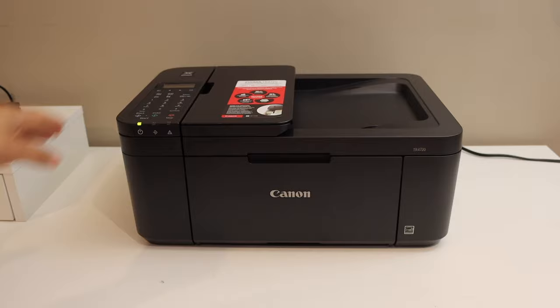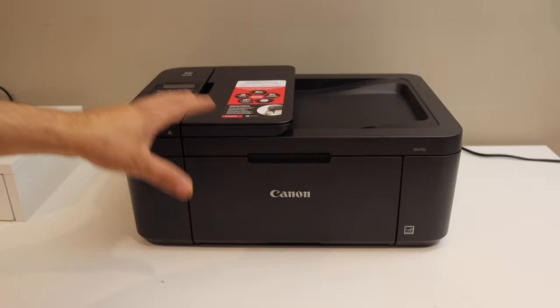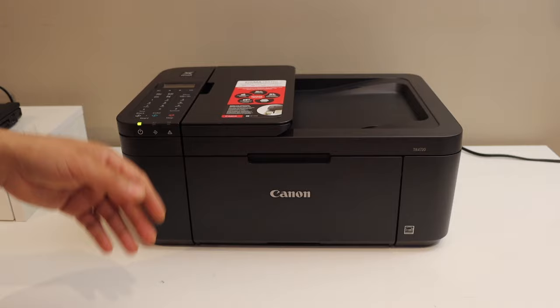Today's video is regarding the Canon PIXMA TR4720 printer. I'm going to show you how to do the Wi-Fi setup. We will connect this printer with the Wi-Fi network of your home or office using the control panel, and then add it to your device — for example, an iPhone, Android phone, laptop, or computer — so that we can use it for wireless printing and scanning. I'm going to demonstrate with an iPhone.